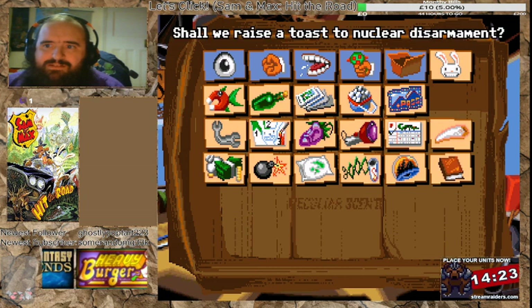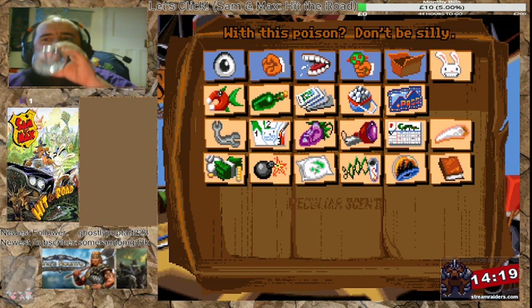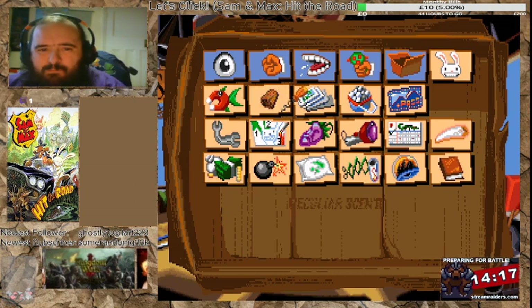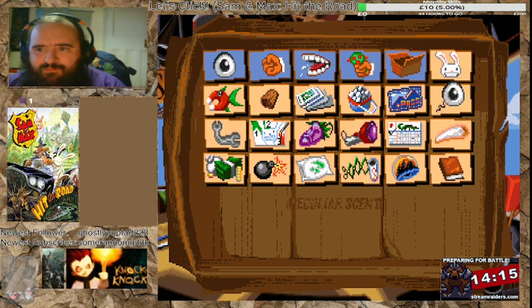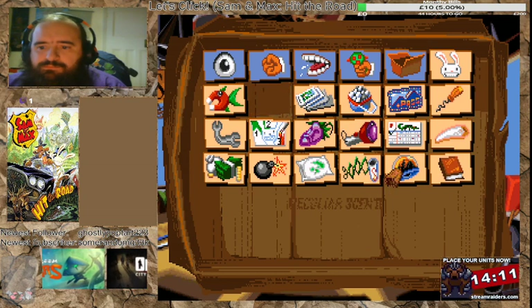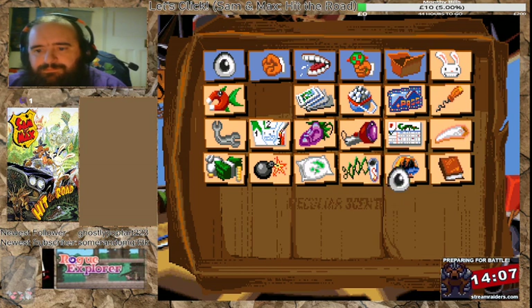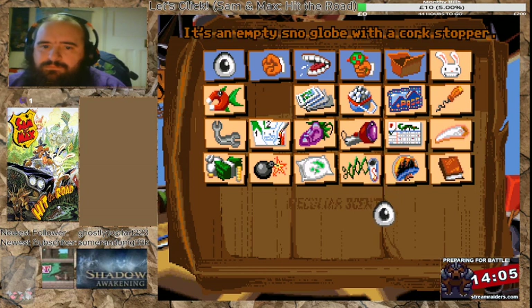Shall we raise a toast to nuclear disarmament? This poison — don't be silly. Cork, that seems to have capped the snow globe. It's an empty snow globe with a cork stopper.